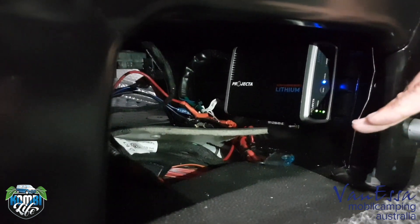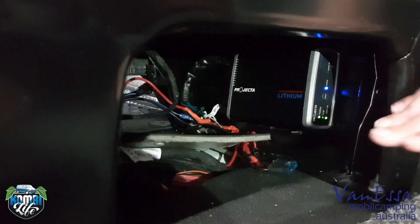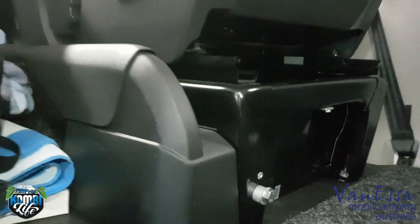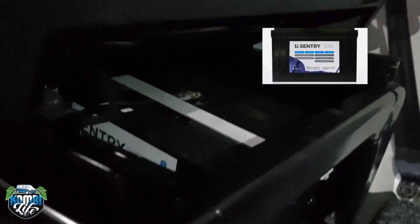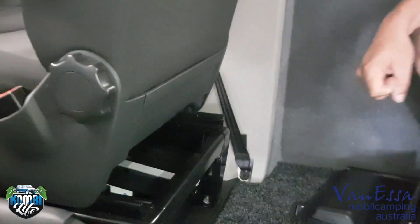It's a smart DC-to-DC charger because this vehicle is equipped with Blue Motion — some of the fuel-saving technologies which includes turning the alternator off from time to time — but this particular charger will deal with smart alternators. So we can charge our battery at a rate of 25 amps. This is a 100 amp-hour lithium battery, which is pretty sensational. We had originally planned to put a 50 amp-hour in, which is more reasonably priced, but we were able to put the 100 amp-hour battery into this vehicle.